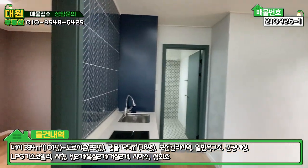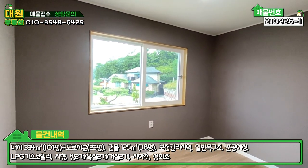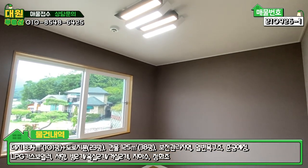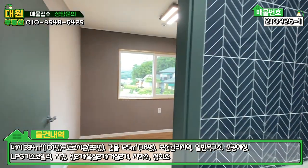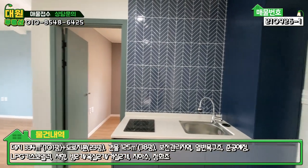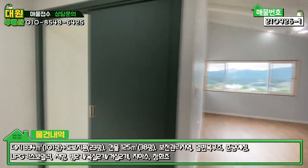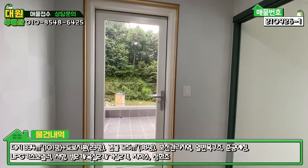좌측에 아담한 2층 방이 하나 있는데, 침대 하나 넣으면 딱인 크기입니다. 2층은 방 하나, 욕실 하나, 미니 주방 시설, 넓은 거실, 그리고 포인트 중 하나인 테라스까지 구비되어 있습니다.